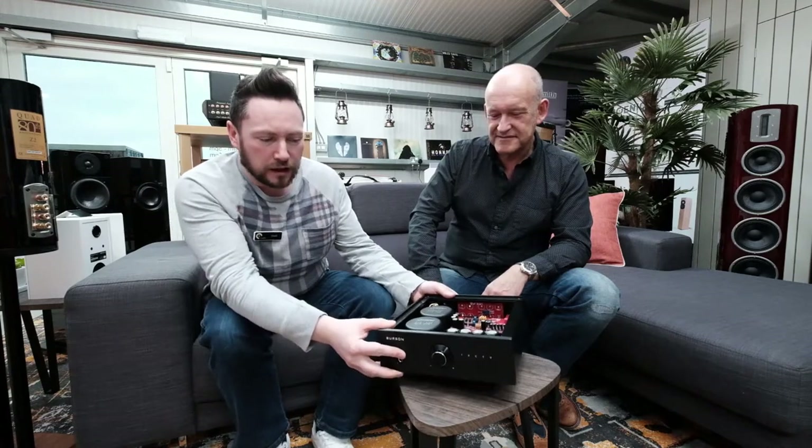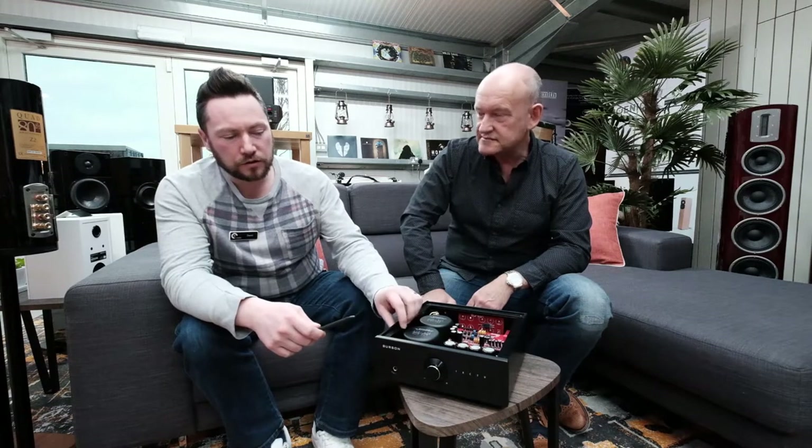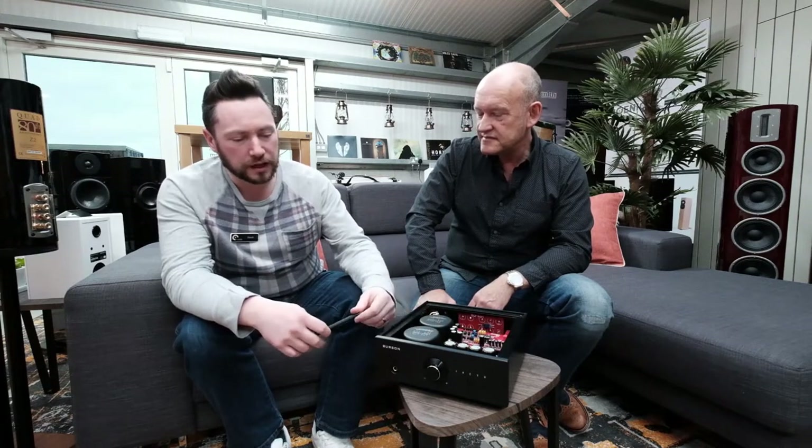When you open the box and you're graced with a Burson product, the weight of it, the feel of it — it's really tactile. It feels great, it looks great, it is weighty. For a DAC preamp, there's some serious heft in here. A lot of that is down to the quality of the aluminium that builds the chassis and the enclosure. You've then got two hefty transformers — 70 watts each — which we'll talk about in a second. The overall quality and feel of it — you can see where your money's gone, which you don't get with a lot of products. You can see the care and attention to detail even in the packing.